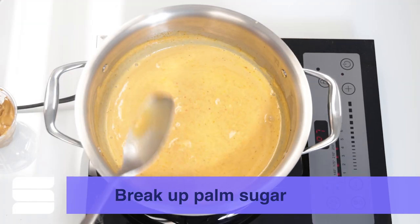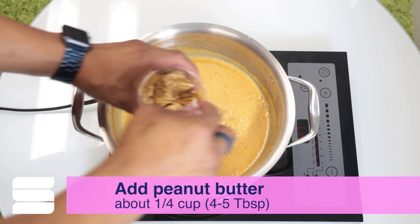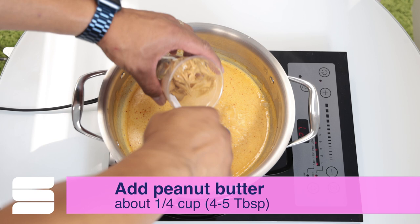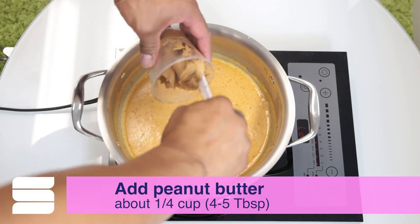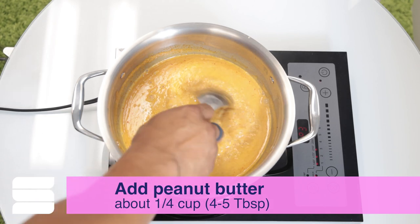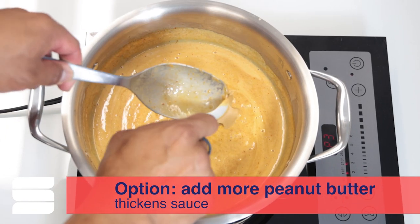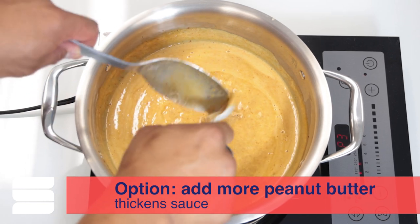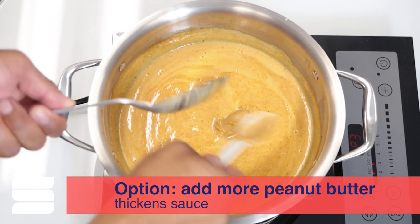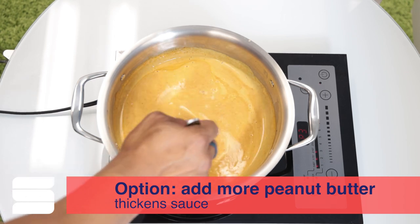You can help the palm sugar melt by breaking it up a bit with your spoon. Once it's fully melted, turn the heat down to low and add the peanut butter — about a quarter cup, or four to five big heaping tablespoons — until you like the texture. You might need to add a little more peanut butter. If it needs more peanutty flavor, you may need to add a little bit of salt or sugar, since every brand of peanut butter is a little different.